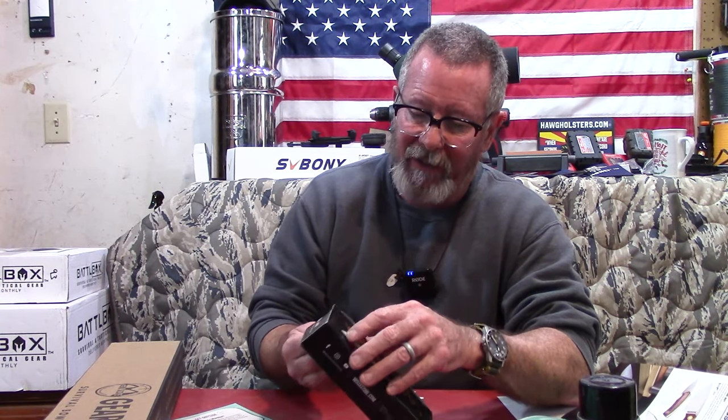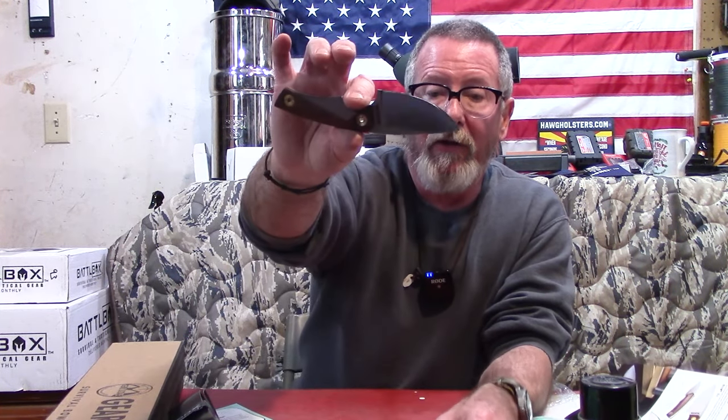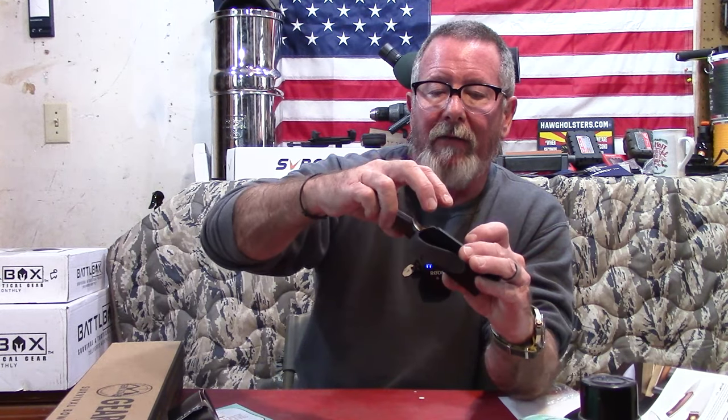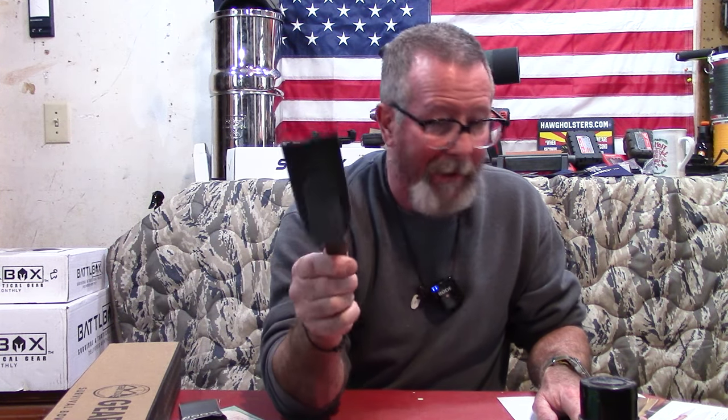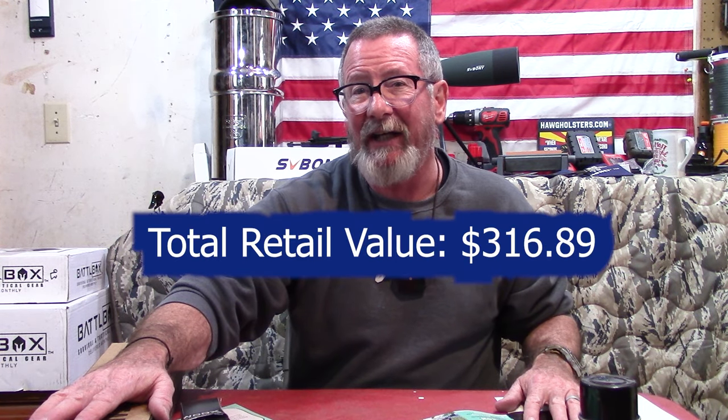And finally, the pro plus item is an EDC essential carry knife made in Italy. It's got a nice small leather slip sheath. And wow — this thing is razor sharp. It's a really cool knife at $120. That brings the total stated value for BattleBox Mission 92 to $316.89.